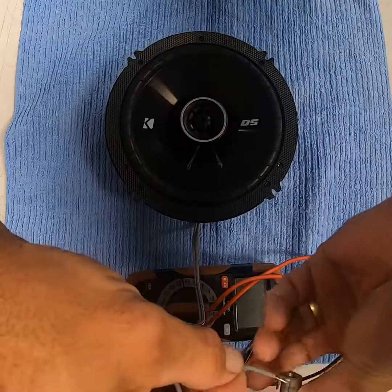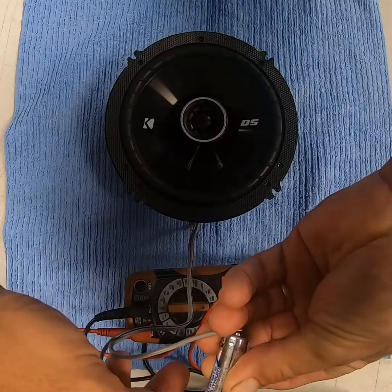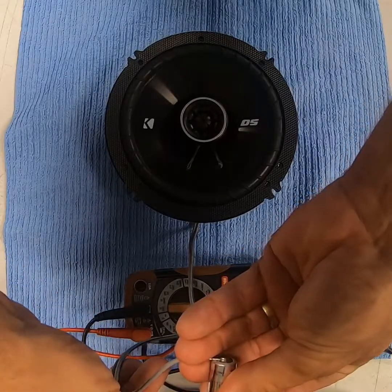The smart thing would be to tape off or mark your positive and negative so you know which side it is next time. Simply touching the battery to both sides will not damage your speaker — it will just cause the speaker to push in or out.